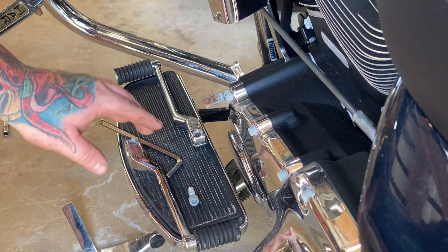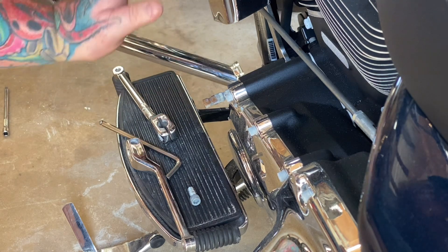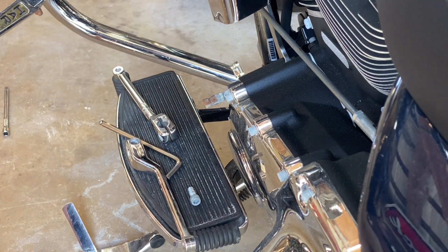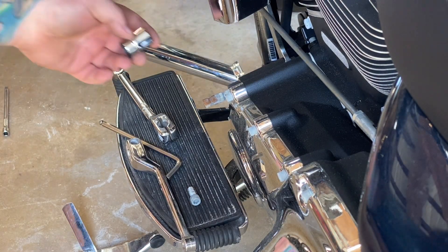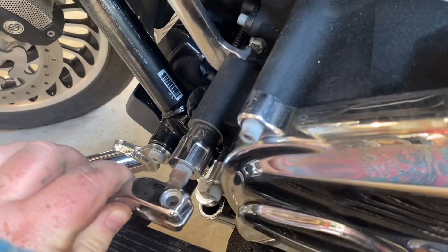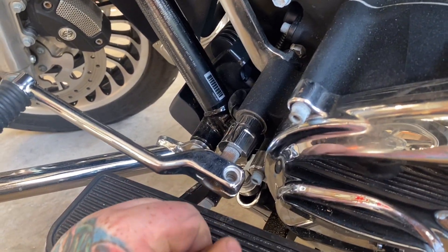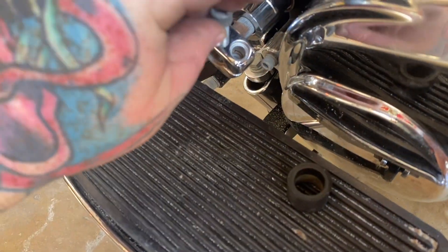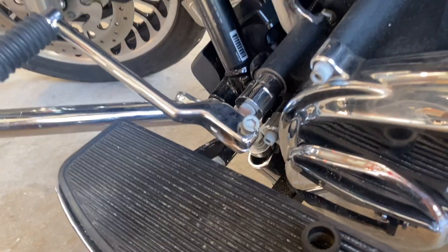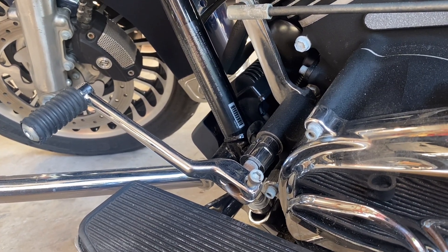Got both of these pulled off. All you're going to do is just grab and wiggle them off. Don't go crazy with it because you don't want to mess up the splines. Spray a little WD-40 on there if you need to. Take the rubber grommet off, then position your shifter where you like it — the angle — slide it up on there, put your bolt back in, tighten her up, and that's it. It's that simple. I'll get it all assembled back and show you guys the finished product.